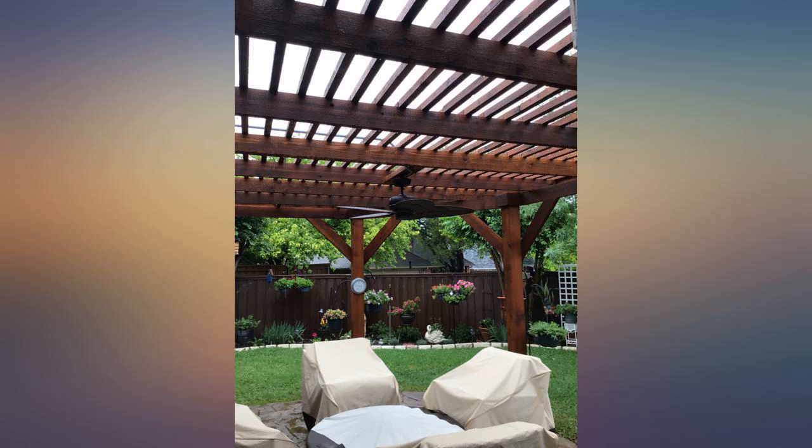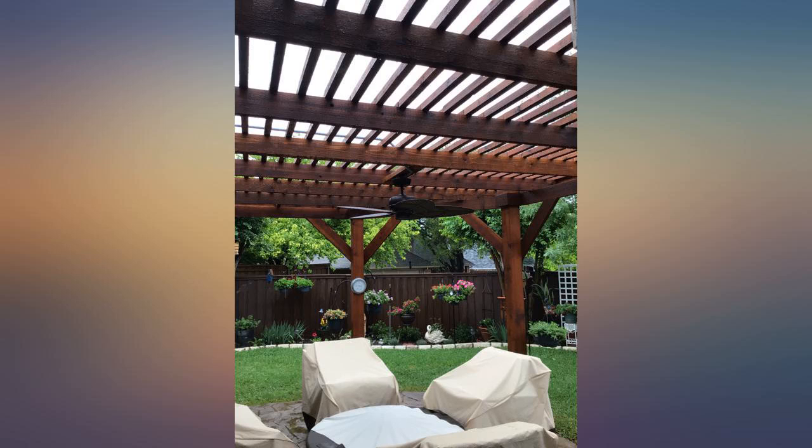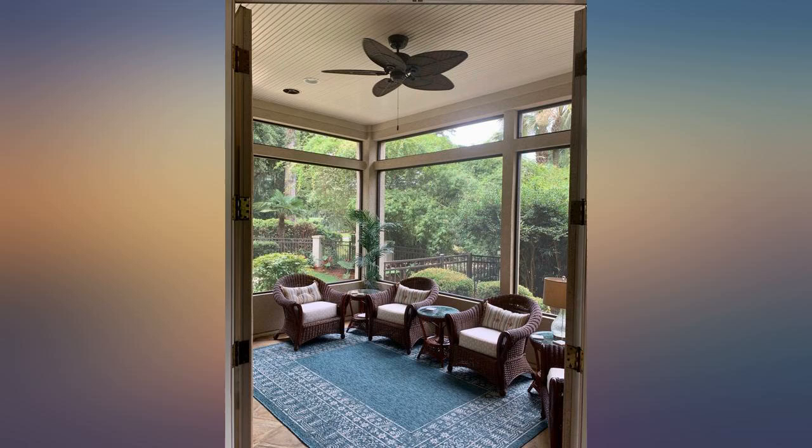I have mine installed in our pergola so it will get hit by rain and sun — hopefully it lasts. Looks perfect in our screened-in porch, exactly what we wanted.